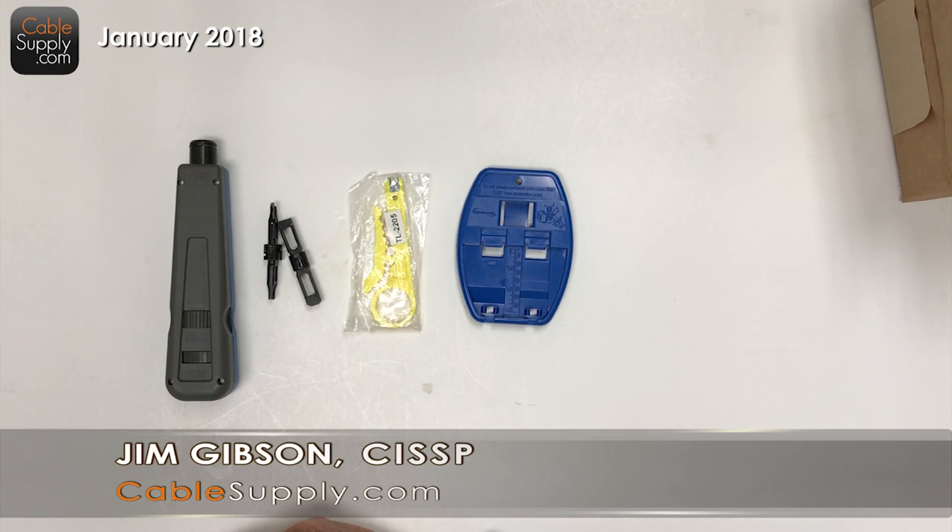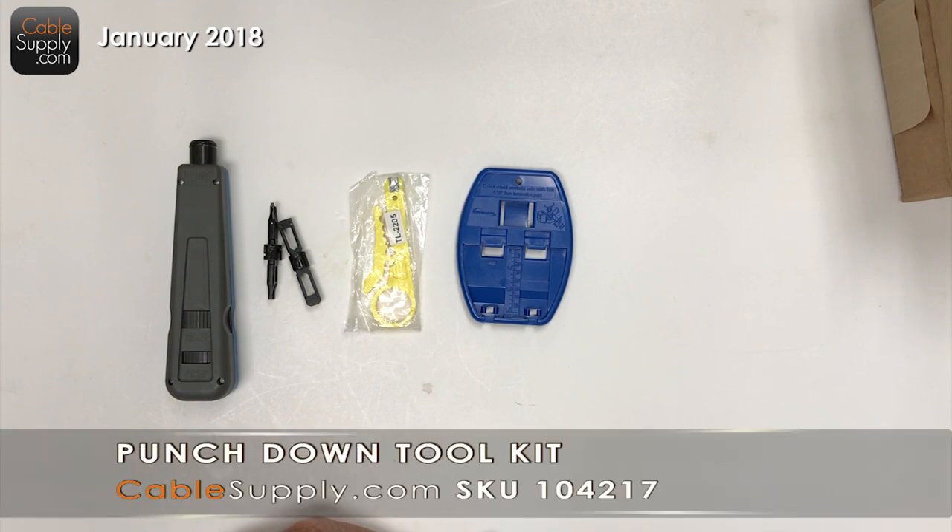Hi, this is Jim Gibson with CableSupply.com and today we're going to talk about what we put together, which is a punch down tool kit. It's a little kit that will help you when you're jacking things, when you're cabling things, and you need to punch down the back of a patch panel, punch down a jack, or just doing general work.